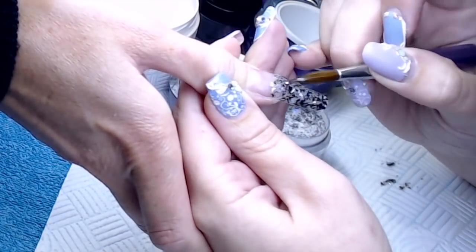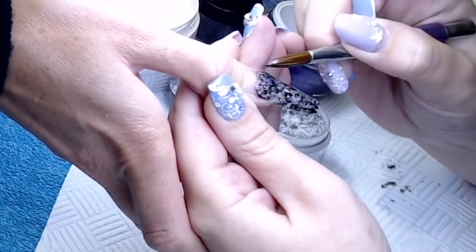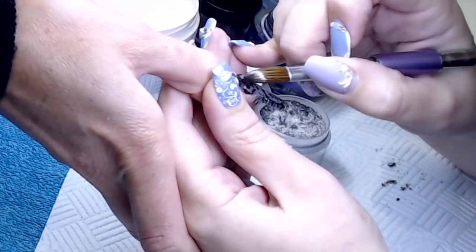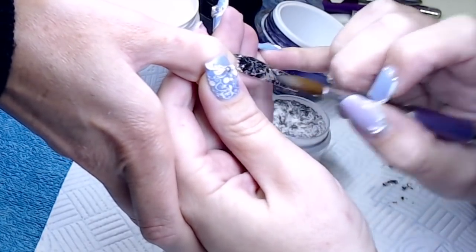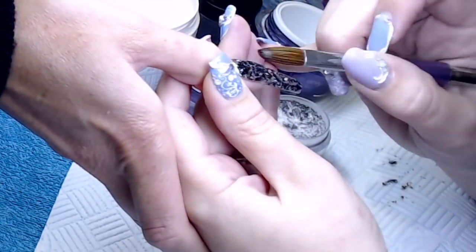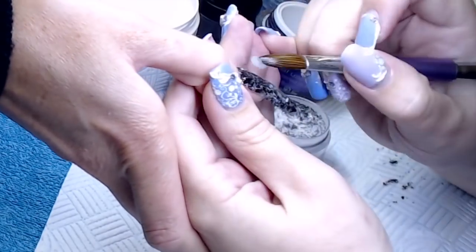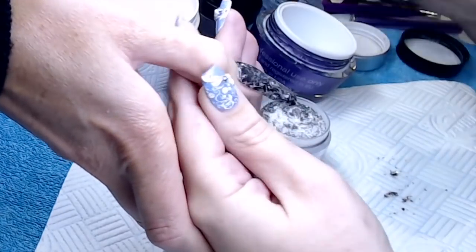I haven't got my notes with me — I always do my voiceovers at home and I can't remember what this one's called. I think it's Black Sabbath by Glam and Glitz. If I'm wrong, I will put it in the notes once I've checked. It's this gorgeous sort of black glitter but with silver pieces in it as well — more like shards than glitter pieces, so they're not round circles, they are like shards. Really nice.